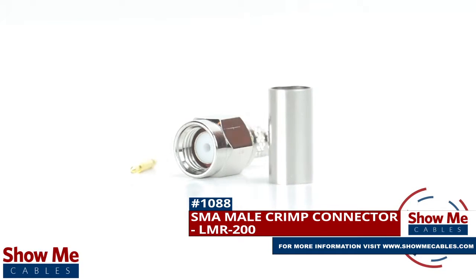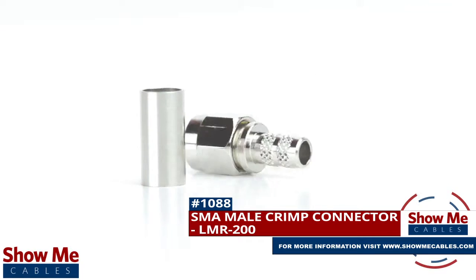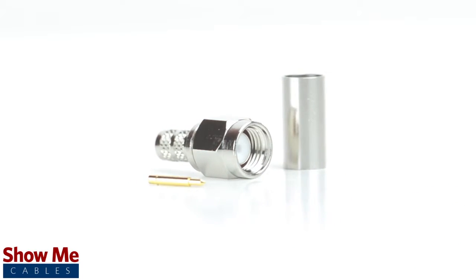Are you looking for a quick and easy DIY installation or repair for your coax cable? Our SMA male crimp connector for LMR200 will provide a simple solution for your wiring needs.